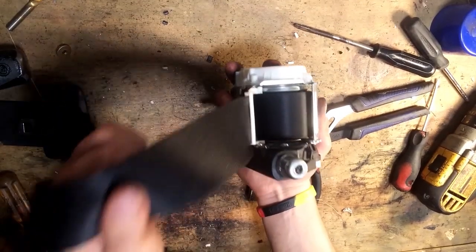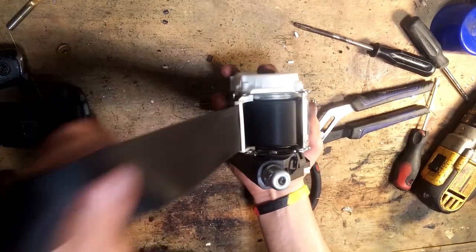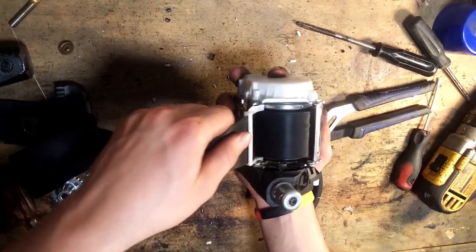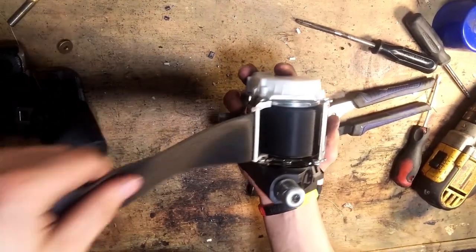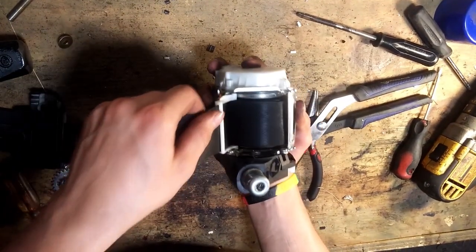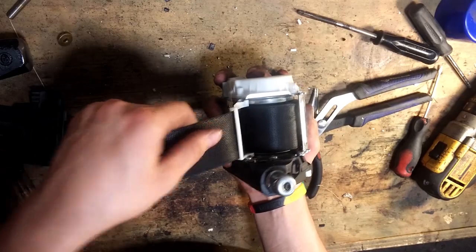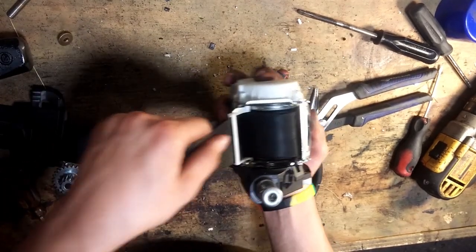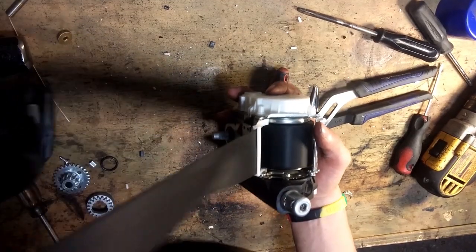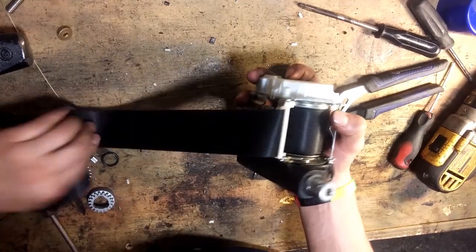There you go. After you find that sweet spot — perfect 90-degree angle — the seatbelt should come out, retract, and get back in there pretty easily. And if you pull on it hard, it'll stop. The spring should bring you back to the sweet spot. When you put it on the car, it should work perfectly fine. It's a little angled, but it works fine.